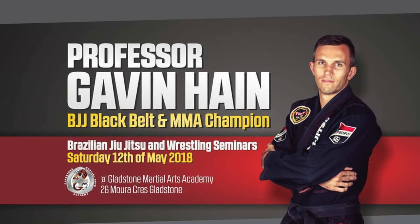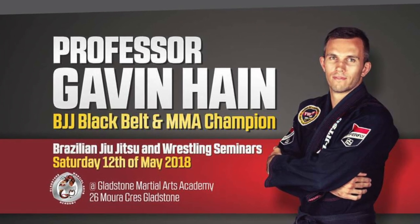By the way guys, be sure to stick around to the end of the video. Professor Gavin Hain is going to be sharing one of his favorite techniques to open up the closed guard as well.